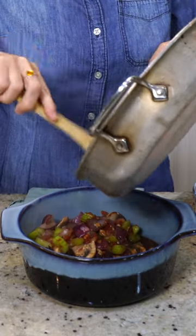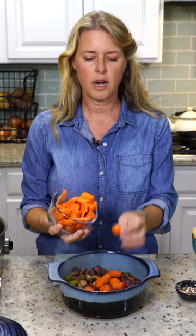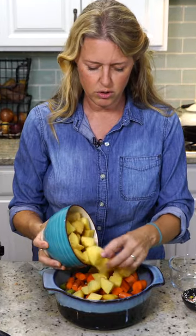These vegetables are gonna totally fill up this container. Three carrots, just roughly chopped, so you can get a nice big chunk of carrot in there. Four Yukon Gold potatoes.